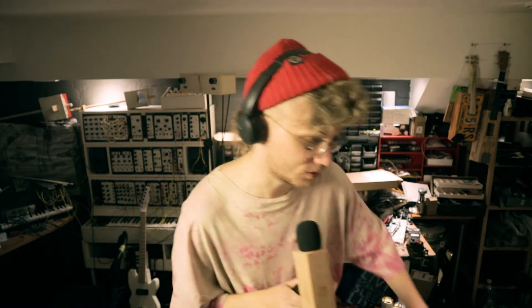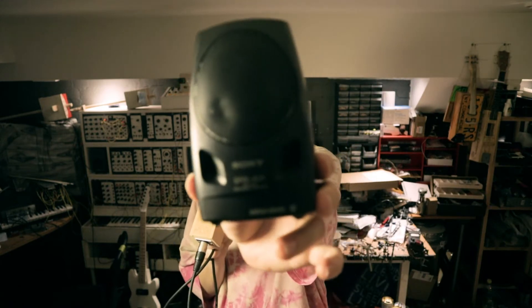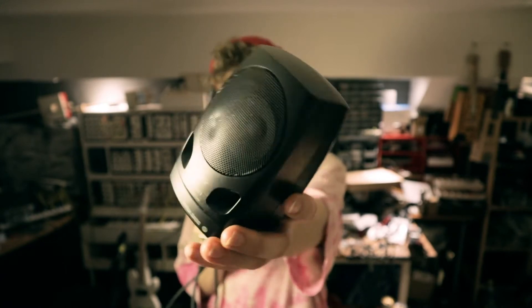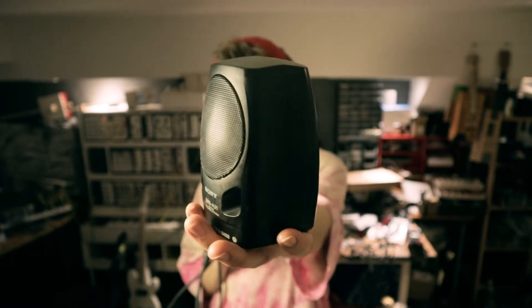Hey! This is a quick one in between actual projects, but I thought this was kind of fun. I was cleaning up this rehearsal space and I came across this little broken PC speaker, and decided to turn it into a microphone.